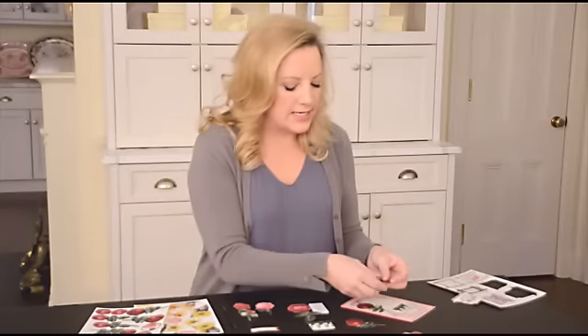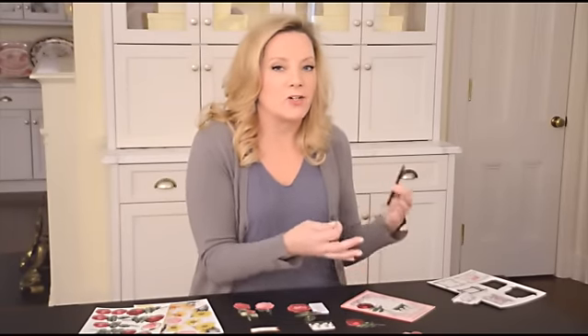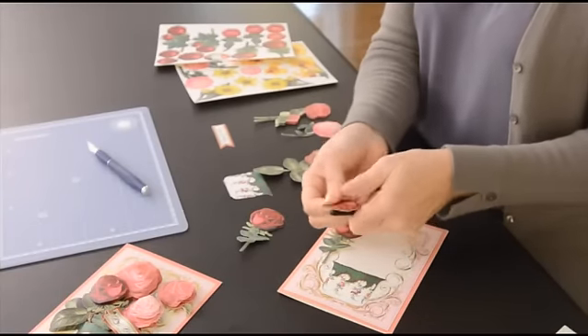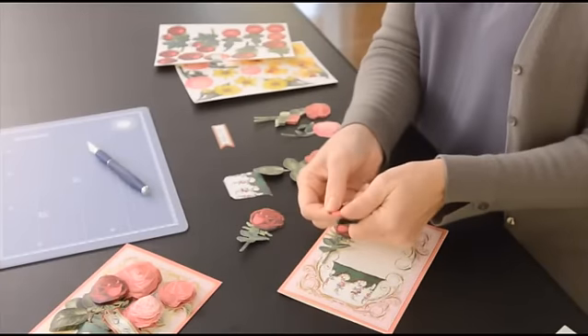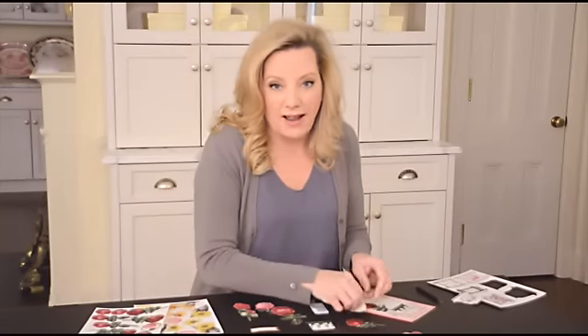one of the techniques that's really genuinely like the antique version of decoupage is to take and curl the paper. I'm using my scoring tool just because it's round — it's like curling ribbon. You would just do this with the paper and it's going to add a really great dimension to the flower. It's going to make it actually look real.